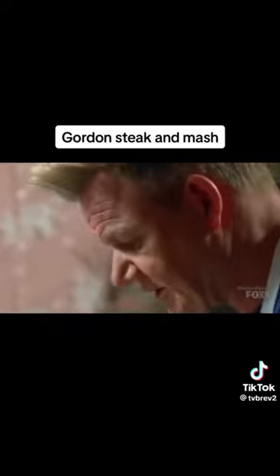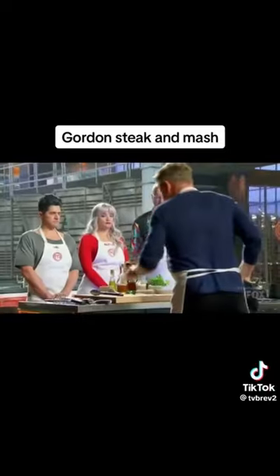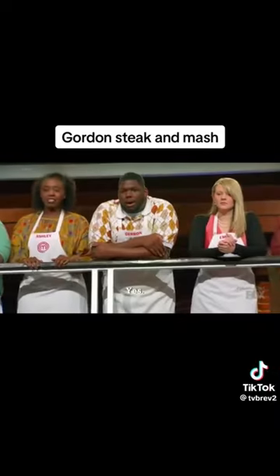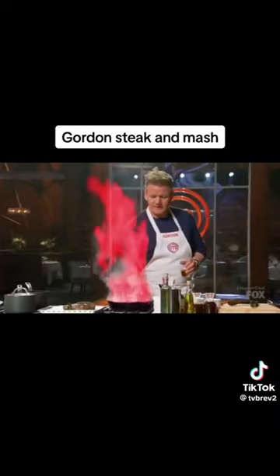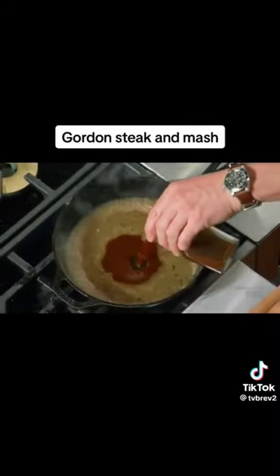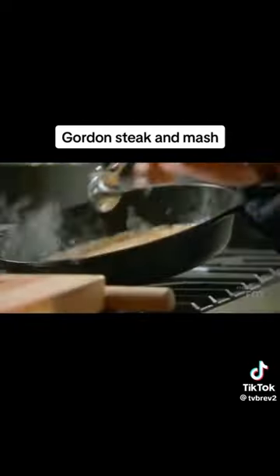Touch of butter in there. Put those shallots in there. From there, a touch of cognac. From there, a beautiful beef stock. A tablespoon of demi. A little hint of cream — that will thicken it up.